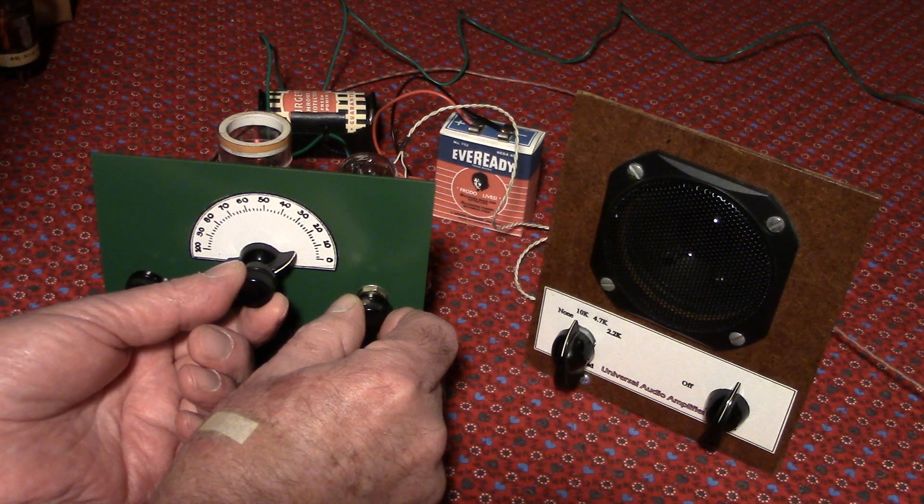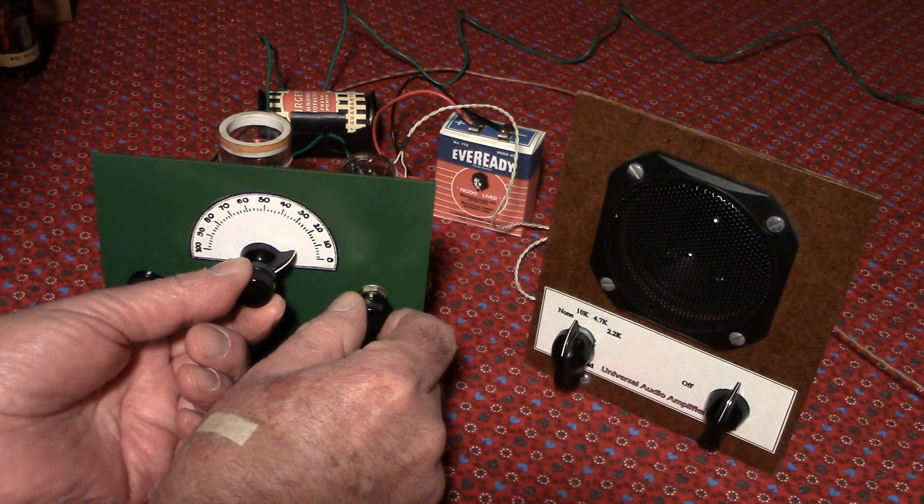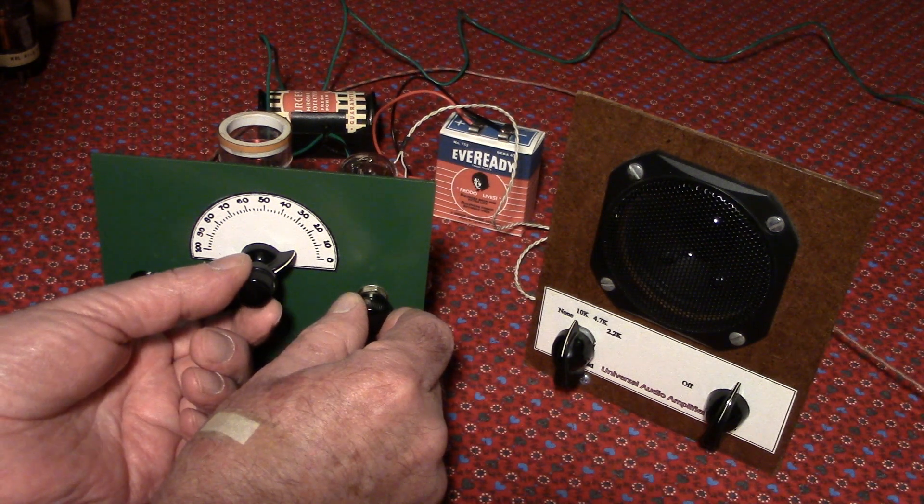In this part of the video, we've swapped out the broadcast band coil for the 40-meter shortwave coil. That is strong.